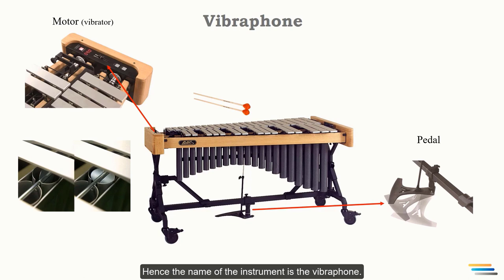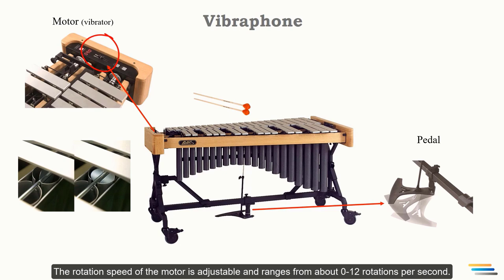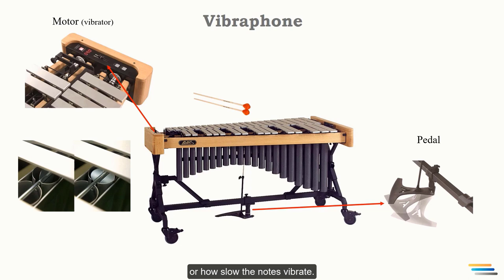The rotation speed of the motor is adjustable and ranges from about 0 to 12 rotations per second. Composers may ask the player to adjust the motor speed to affect how fast or slow the notes vibrate, or they may ask to turn off the motor to get a non-vibrato sound.